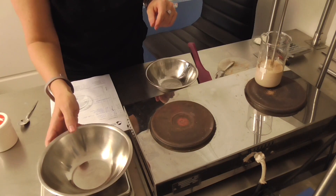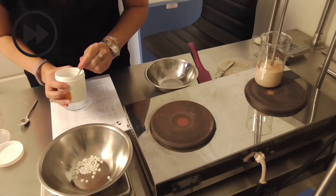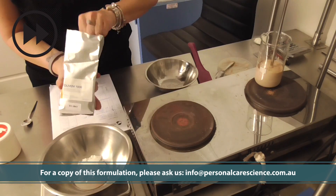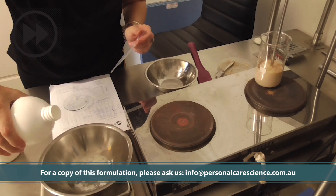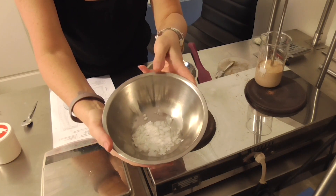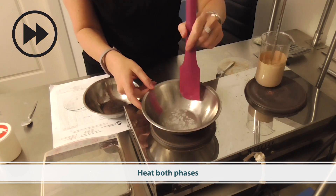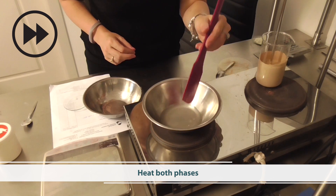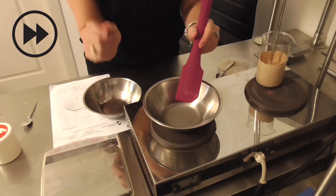I'm then going to prepare my oil phase, and heat and melt my oil phase. Once melted, I can add my oil phase to my hot water phase.